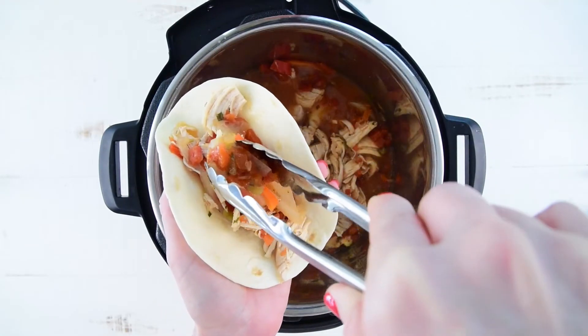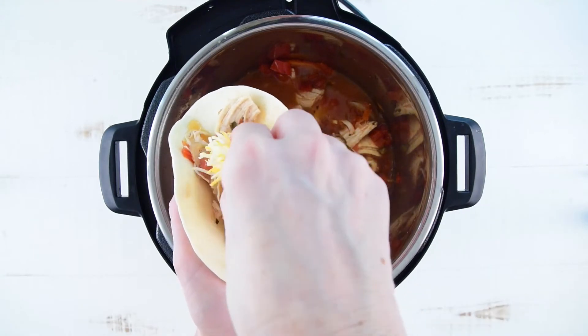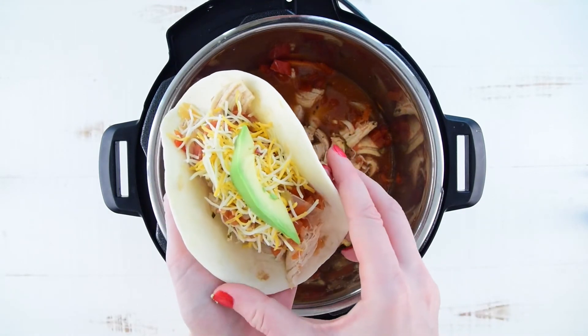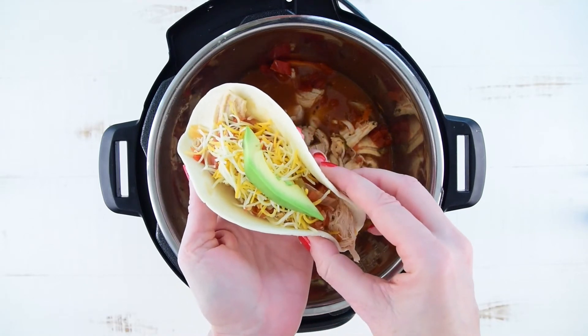Put your shredded chicken into small flour or corn tortillas and then load them up. We like to load ours with lots of cheese, avocado, lettuce — you can really add anything you want. There's lots of flavor since there's already salsa, bell peppers, and onions inside, so it's a really tasty and healthy meal that we make quite often.